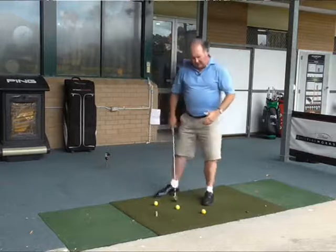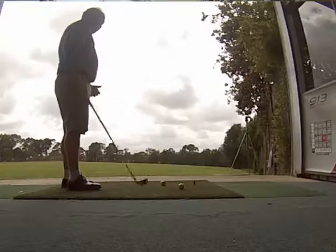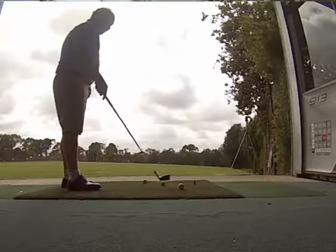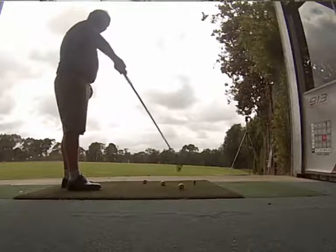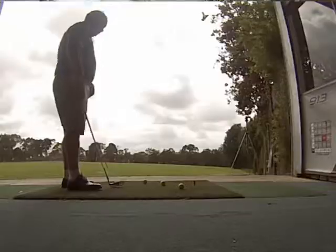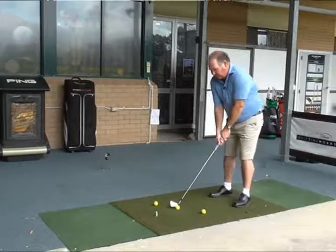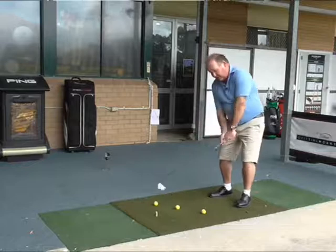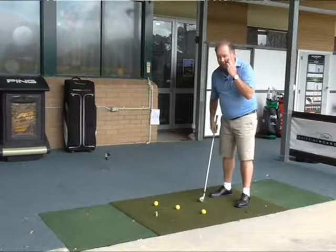So I have set up a drill here where I have three balls in line. They are all about eight or nine inches apart, all forming a line roughly 45 degrees to the target. So when I take my set up to the middle ball, if I do the correct swing I am going to be able to hit that golf ball and it is going to miss the two outside balls.